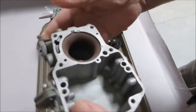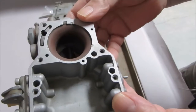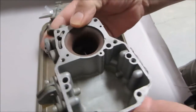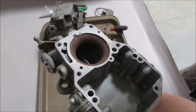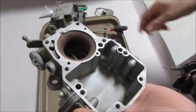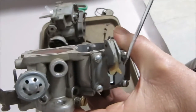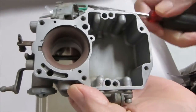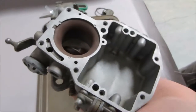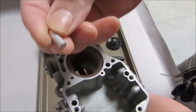Hi, Mike's Carburetor Parts here. I have an Autolite 1-barrel 1100 or 1101 carburetor here and I just wanted to show you where the check balls go. This one happens to take four check balls because it has a dash pot — this is your accelerator pump, this is your dash pot. A lot of them just have the accelerator pump diaphragm and no dash pot, and those only take three.